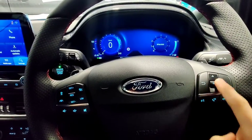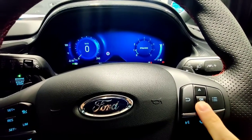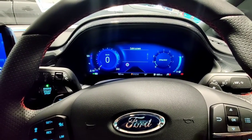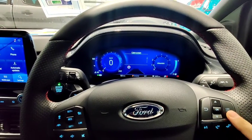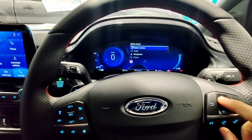This little section here will control everything on the instrument cluster. If you push this up, you can see different things like tire pressure, traffic signs, trip computer, fuel economy, and a calm screen which will keep it nice and clean for you. You just control that by moving it up and down. Pushing this button here will bring up the menu for the instrument cluster, so you can select different screens like I showed you before.